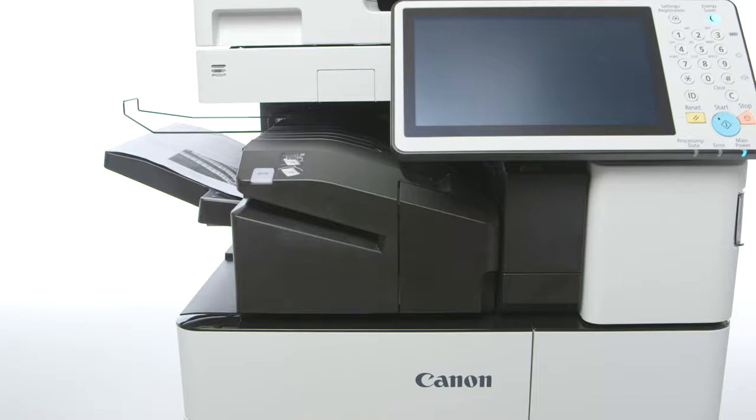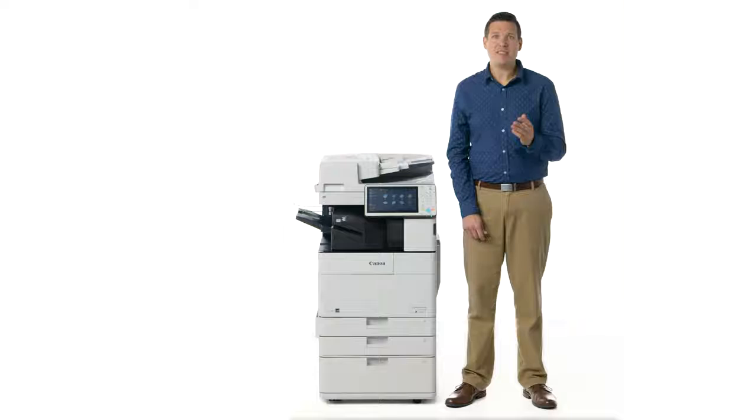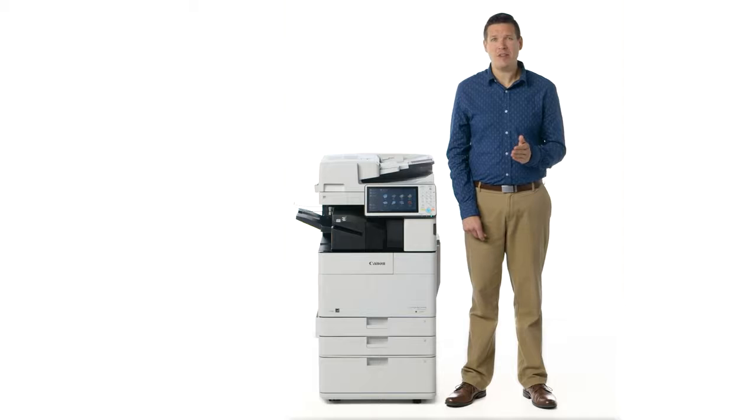All finishers come standard with staple free stapling — you can bind the paper together with pressure rather than metal staples. This helps cut down on staple usage and is easier for users to separate their originals later on. When printing, you can select the staple free setting from the finishing options within the driver.